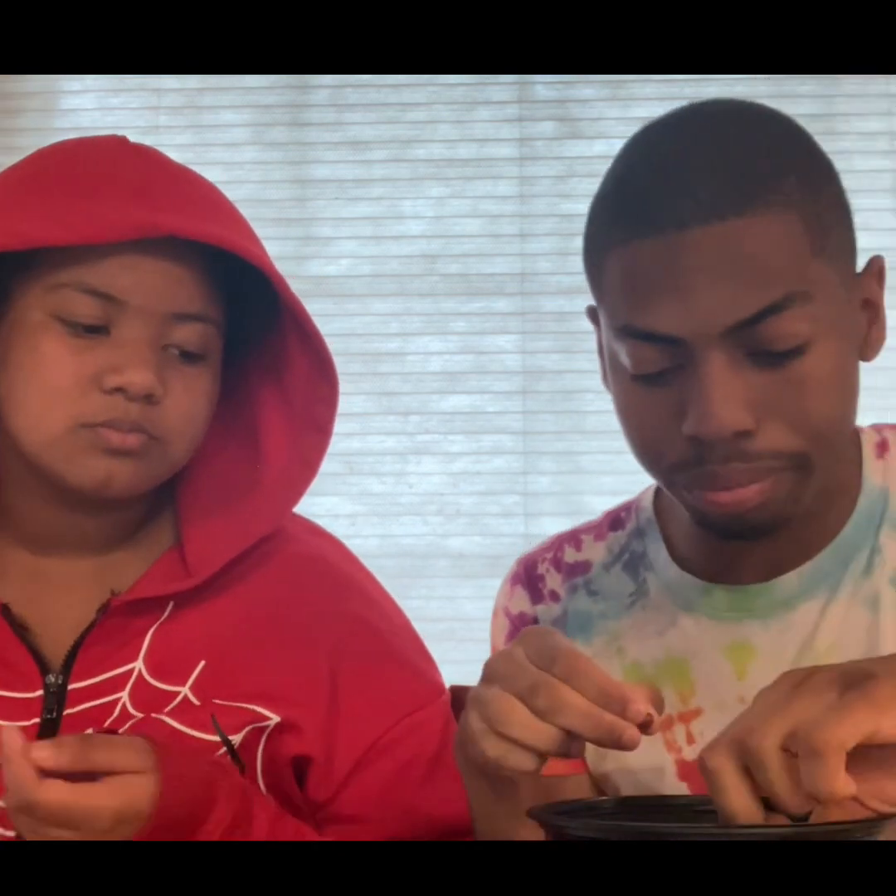Okay, and the last one is the chocolate — the chocolate iced sprinkles. Tastes just like chocolate, kind of tastes like a chocolate cupcake. What does it taste like to you? Chocolate — a chocolate cake.